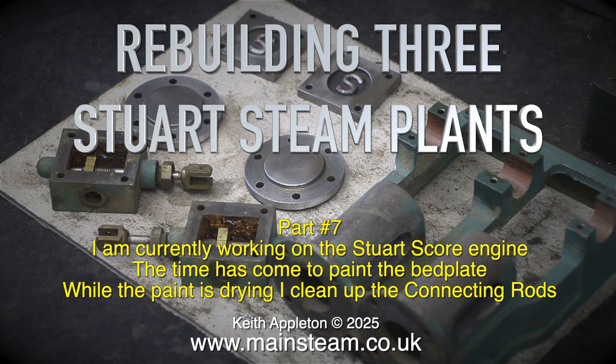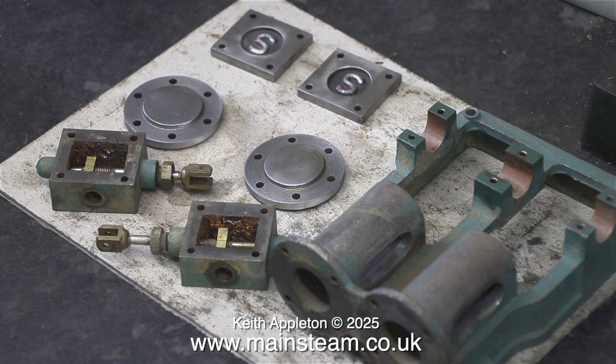The time has come to paint the bed plate. While the paint is drying, I clean up the connecting rods. Here's a collection of parts — some have been cleaned, some are awaiting cleaning.